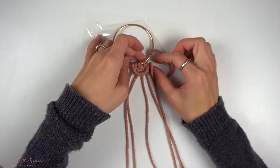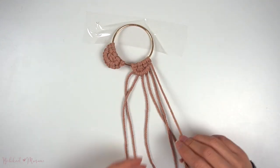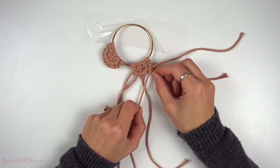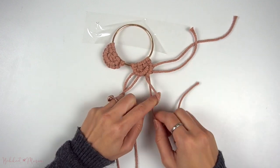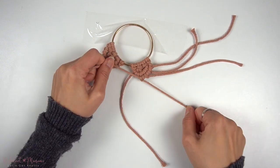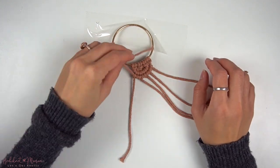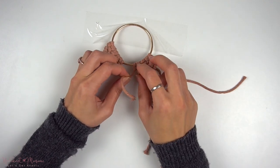Then take that anchor cord end and make a vertical lark's head knot onto the ring on the right side. Using the same anchor cord and same vertical cords, go back from right to left with another row of double half-hitch knots. Then take the anchor cord end and make another vertical lark's head knot onto the left side of the ring.